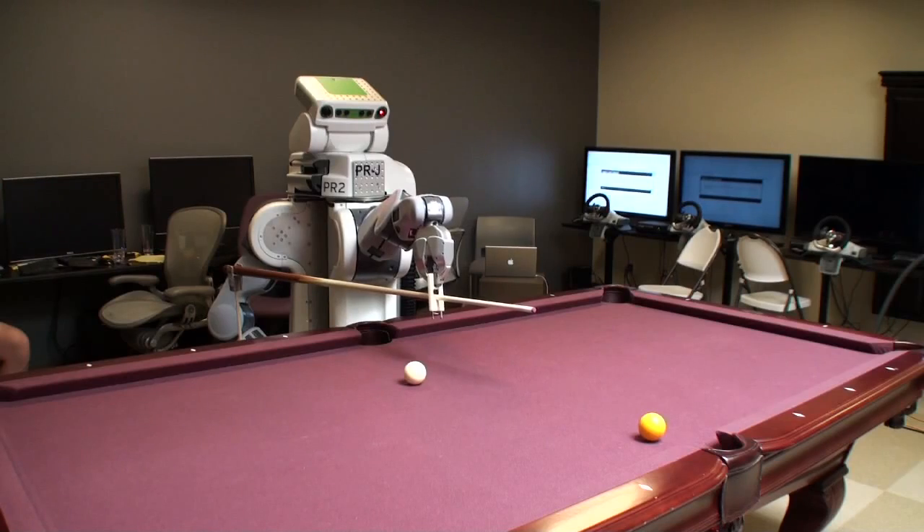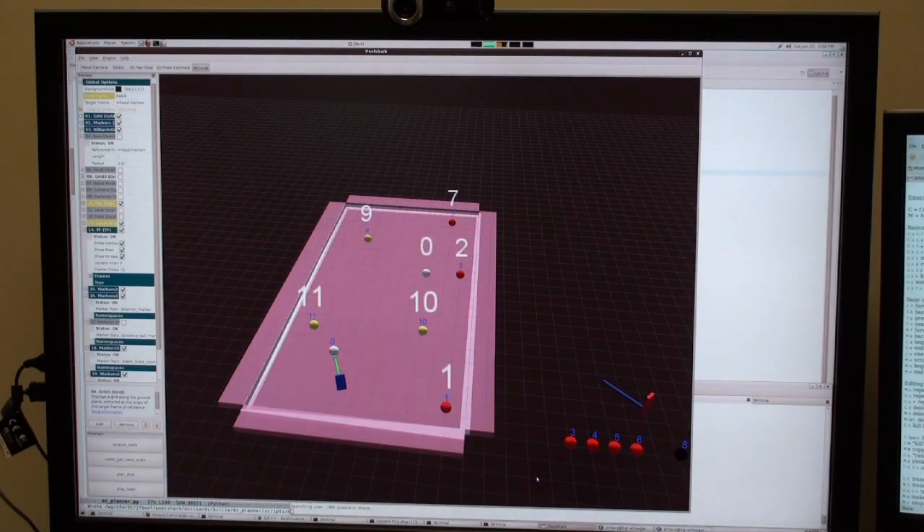We used FastFizz, an open source pool physics library by Alon Altman, to check the results of our planned shots before executing them.